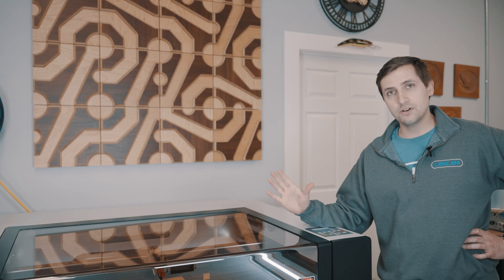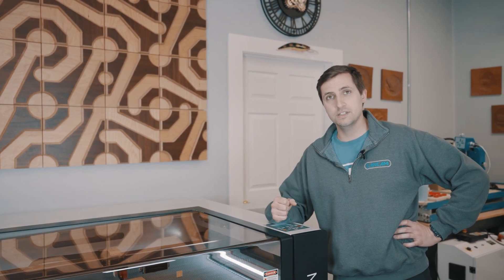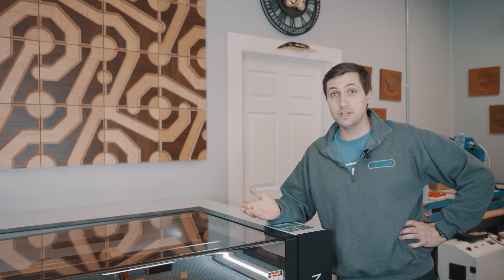Thank you for joining us here at CanCam CNC Machines for our focal height video. We have a bunch of videos on our Mira and different things that you may need help with. If you want to see something we haven't posted yet, write down below in the comments section and let us know what you want to see — we'll have more videos on the way.